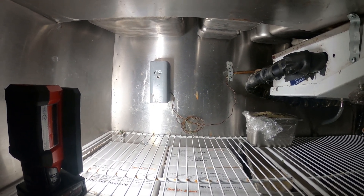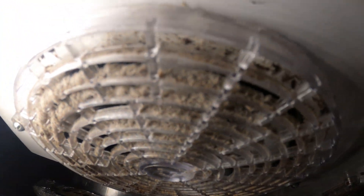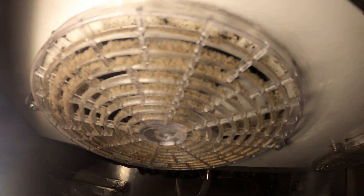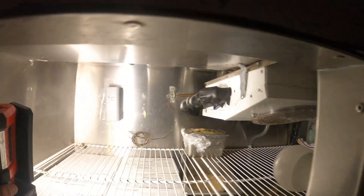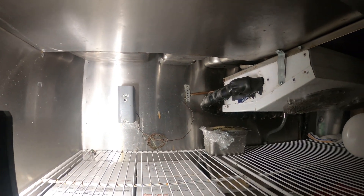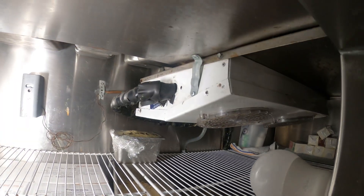The idea right now is to replace the thermostat, and while we're here — just look at that dirt, it's really bad. I just want to clean this up a bit and do the right thing. Let's go ahead and get started, change this thermostat first, and at the same time drop this cover.